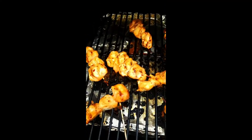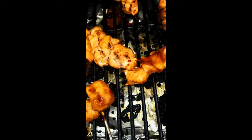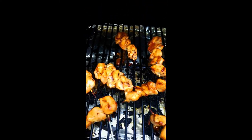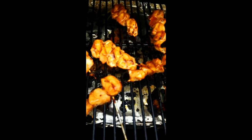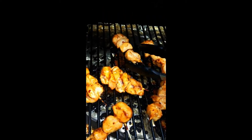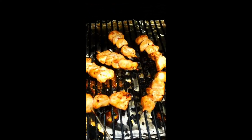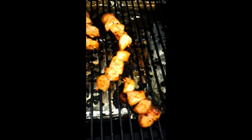Looking amazing. Going to coat them at least one more time — let's flip and coat again. Wow, it just smells so amazing. Let's taste it one more time.